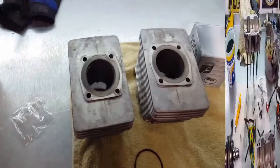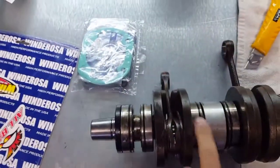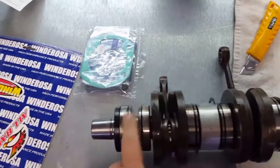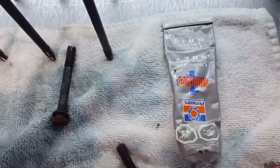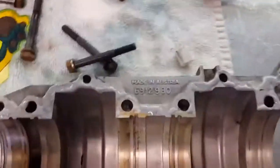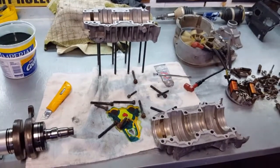Just out here getting this crankcase assembled today. Got the crank all cleaned up, oiled up, all new o-rings, all the bearings, and new seals. Right now I'm just putting the sealant on — I just use this Moto One stuff, just squeeze it on and brush it around nice and evenly. Then I'll get this assembled and I think that'll be it for today, then I'll keep going another day.